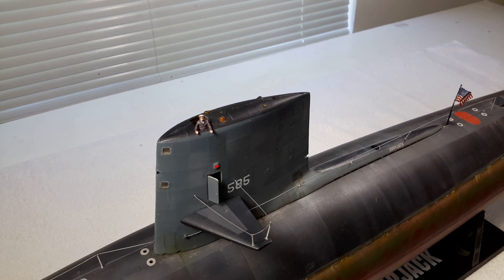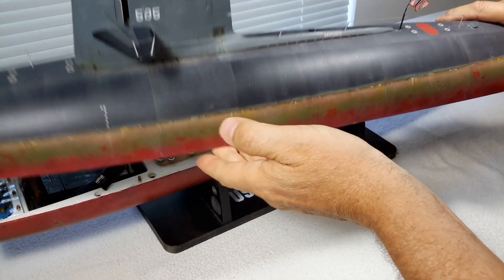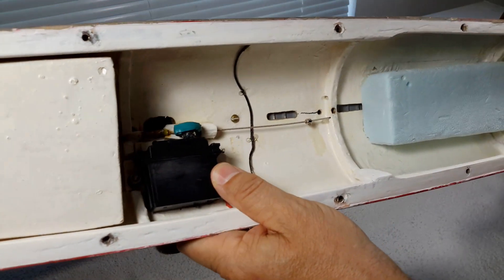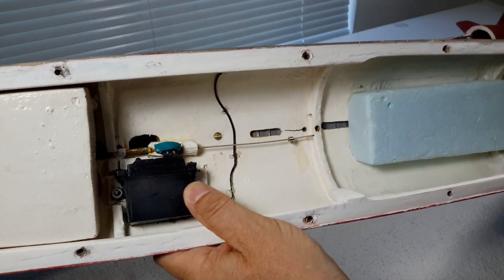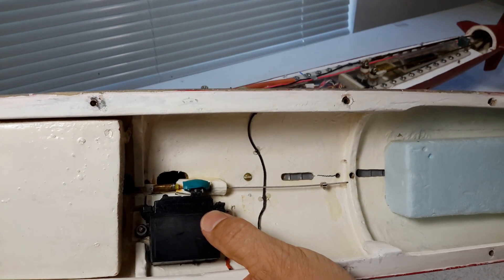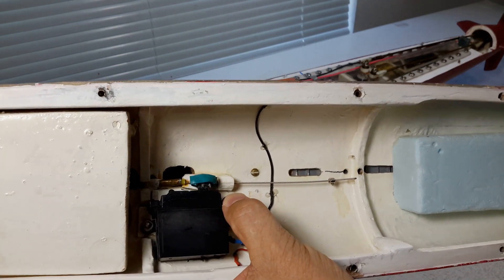Going back to the operating periscope — it's just a single periscope in this boat. I'll explain how I make that operate. At the top half of the boat I'll show you the workings of that single scope, and you'll be surprised how easy it really is. All this is is a high-tech servo.